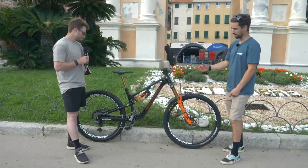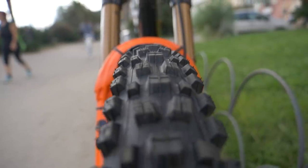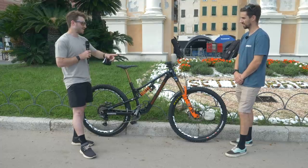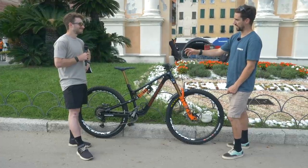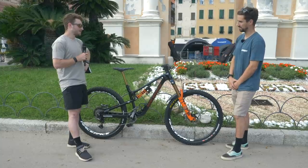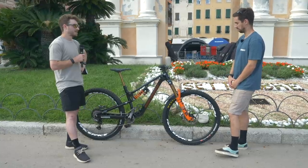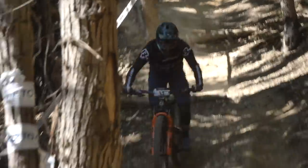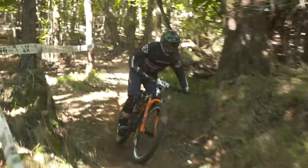Is this the tire combo you run regularly — a Minion DHR2 and an Assegai up front? Jesse: Yes, DHR2 in the back, Assegai in the front, DH double down, 2.5s. 99% of the time, I would say. I swapped to a Shorty in the front for Zermatt because of the mud, but this tire combo is really good. A tougher, thicker tire on the rear, but Cushcore front and rear? Jesse: We've been experimenting — Cushcore, no Cushcore, Cushcore XC — undecided for this weekend because there seems to be a lot of pedaling. But for the most part, I've run Cushcore on my tires since my win in 2017, three years. You'd only take it out to save weight? Jesse: Save weight, yeah. I really like the way Cushcore rides — it's definitely a pretty good performance enhancement. I can run really low tire pressures with it.